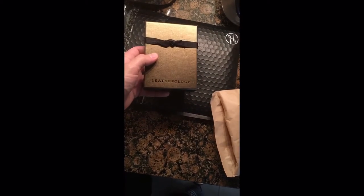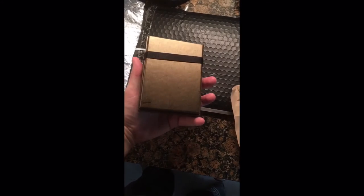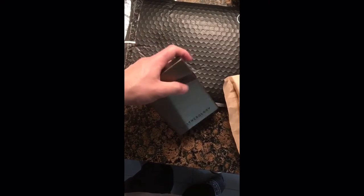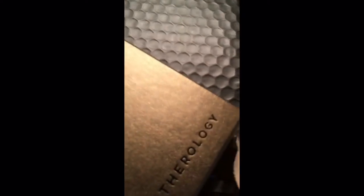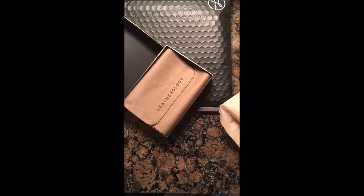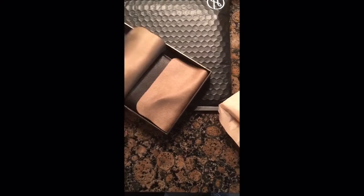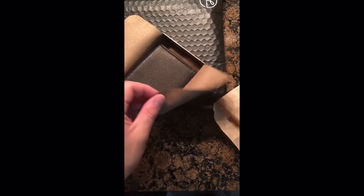This is what it comes in — as advertised on their website, just basic Leatherology branding and a gift box, which I don't need since it's for me. I ordered just their standard black billfold. Made in China, go figure. It comes with an elastic band, which is nice but useless — I'll never use it.